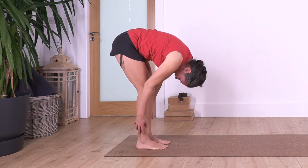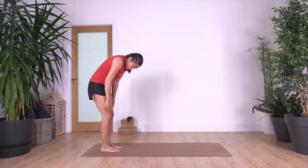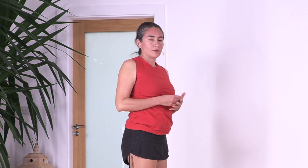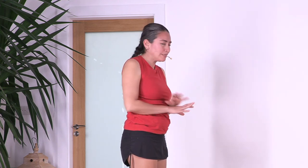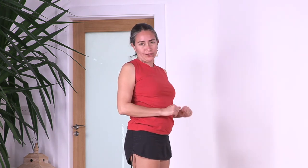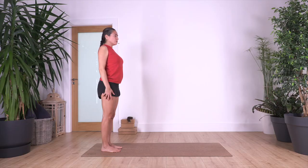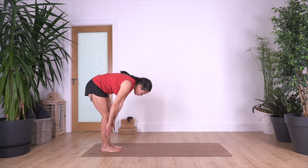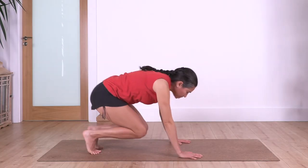Inhale and exhale, roll. Forward bend — remember it doesn't really matter the flexibility. Hold the stretch as far as you don't feel pain — no pain involved at all. If you need to bend the legs it's okay, don't worry, the body just needs time. After, you can extend the legs, but make sure that there is never pain involved. Let's go all the way down, inhale, exhale, and forward bend all the way. Bring your knees back onto the floor.